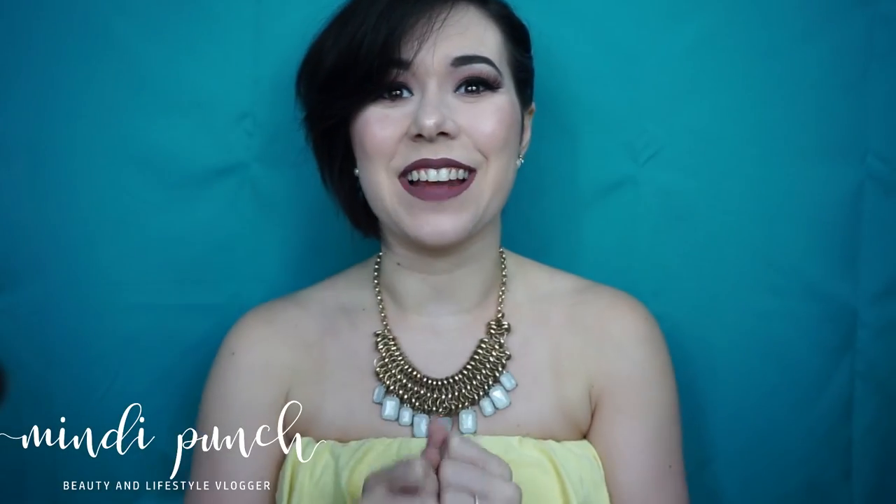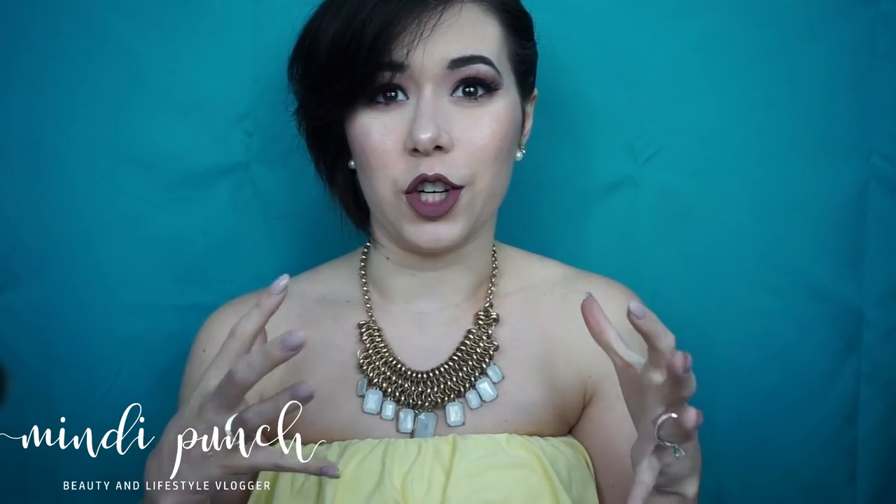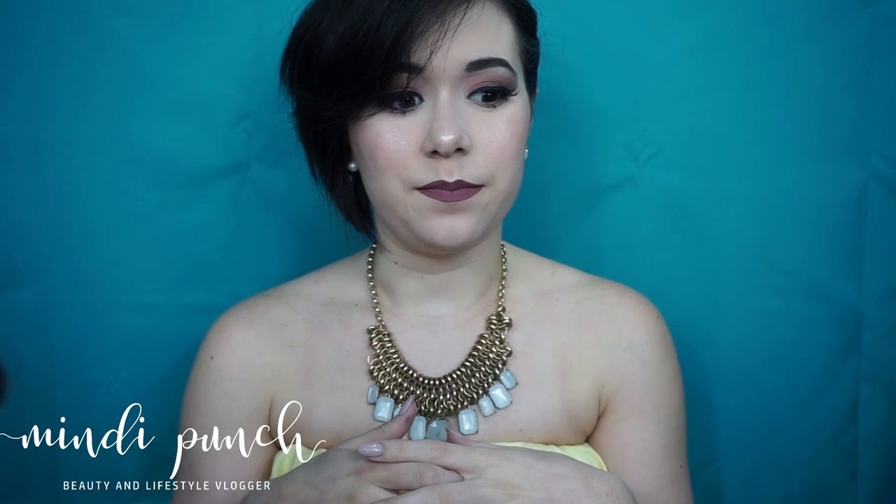Hey y'all, we're back for another video. I'm so excited for this. So for this one, I did more of a mauve-y look and I kept it very matte. This is very easy — it's a very natural look but still gives you more color.